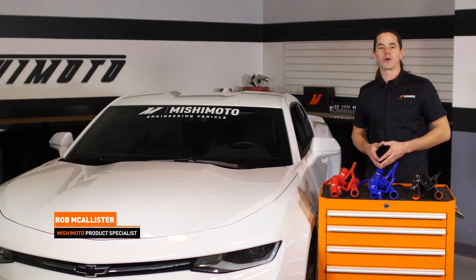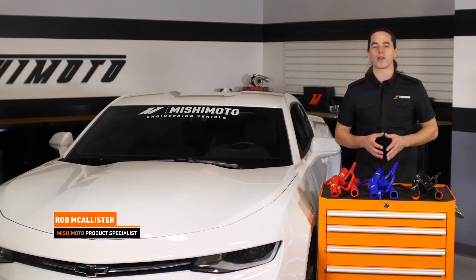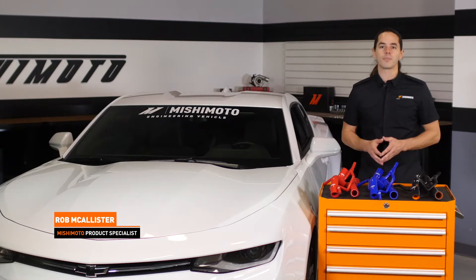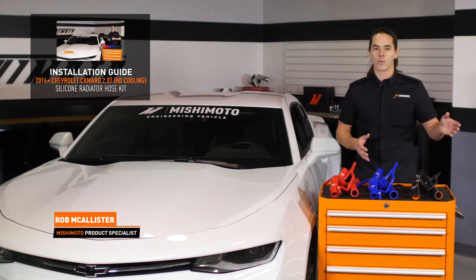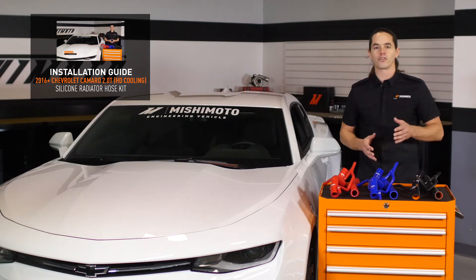What's up everyone? Rob from Mishimoto. Today we're going to install our silicone radiator hose kit on your 2016 Plus Camaro Turbo. If your vehicle has the heavy duty cooling package, you're going to want to check out our other install video for those hoses.